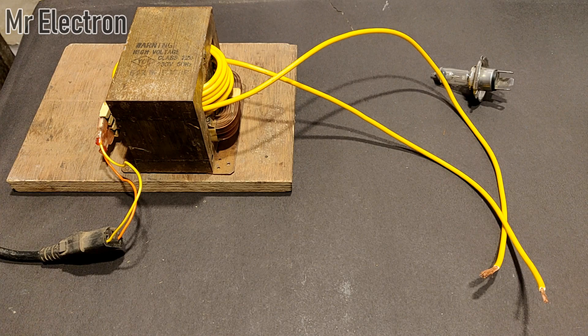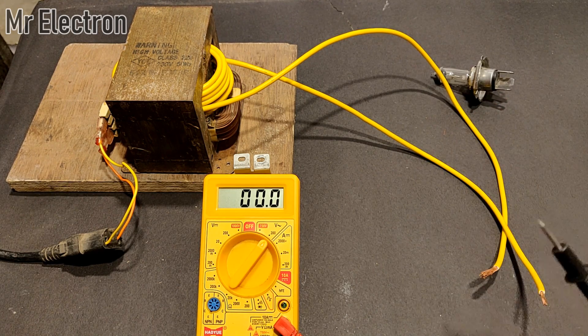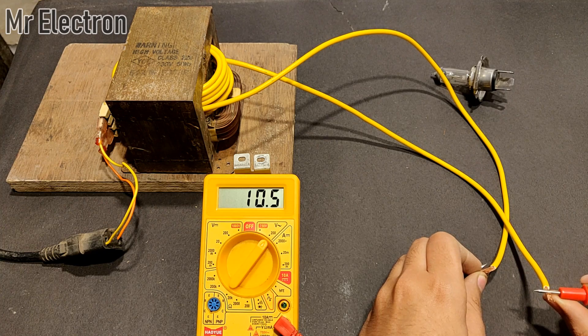This has been connected. Now let's connect the power supply. You might be hearing this humming sound — that means the transformer has started. Let's connect these two wires and see what voltage I am getting. You can see it is around 10.5 volts AC.